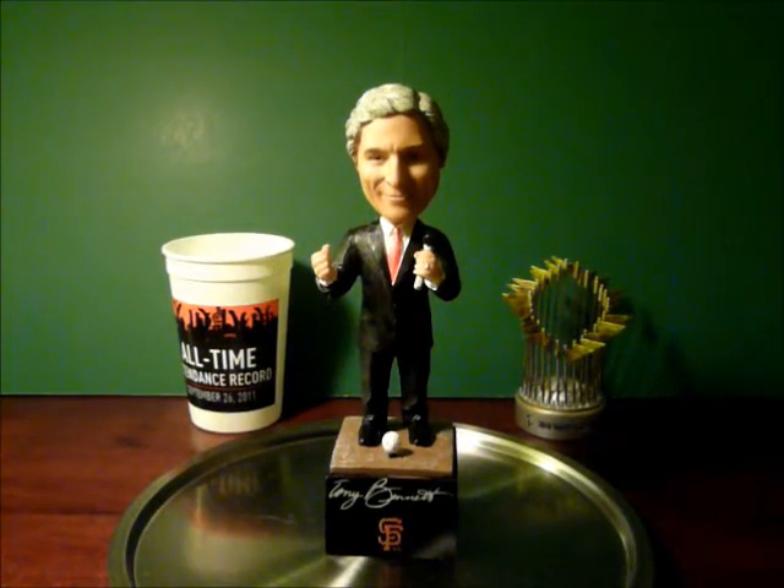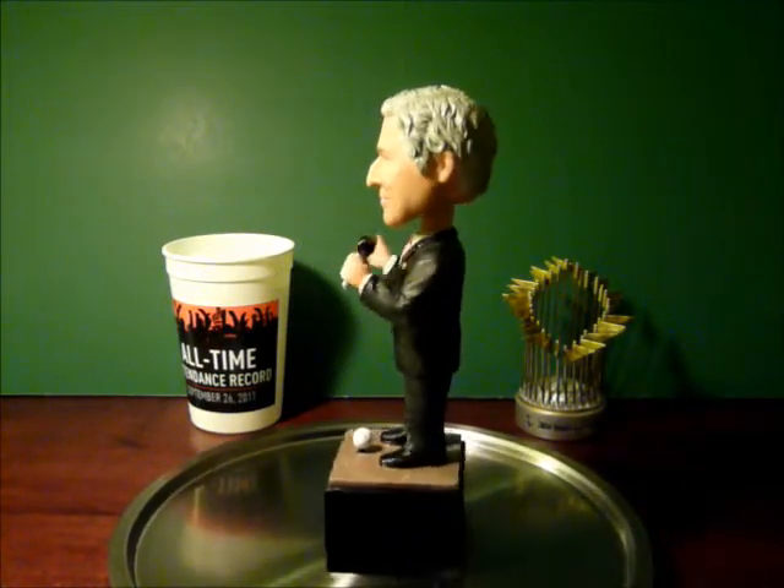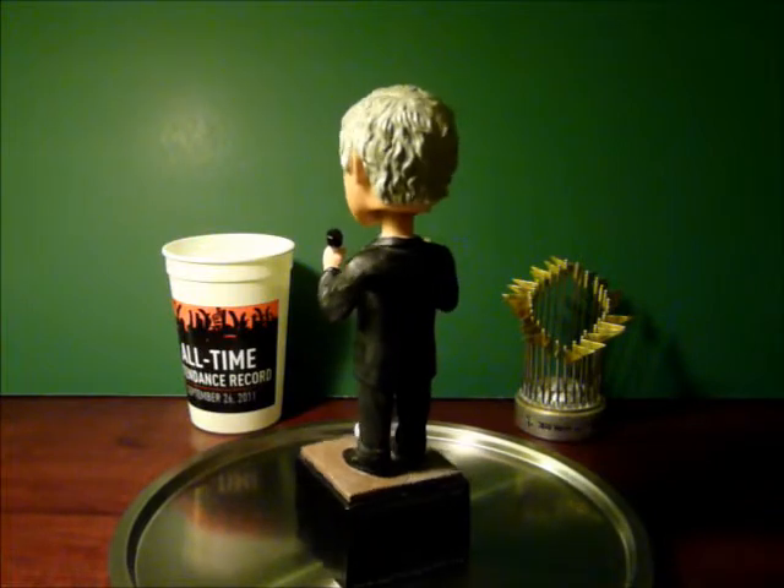Hi, and welcome back to my review of Giants Bobblehead. Today, let's take a look at the last bobblehead of the year. This was given away last night during a Tony Bennett tribute night, as the Giants played the Rockies.